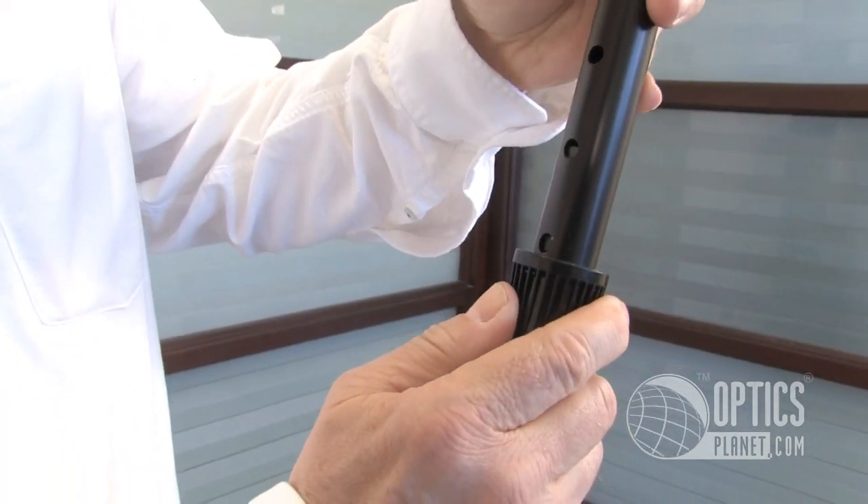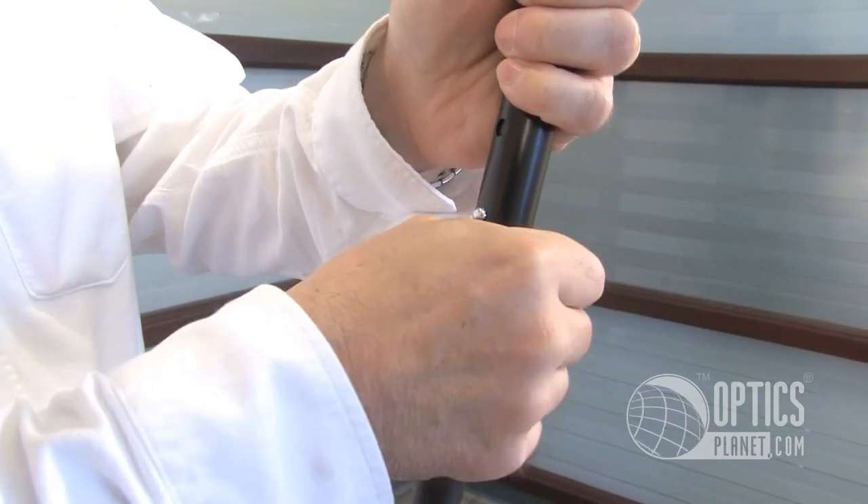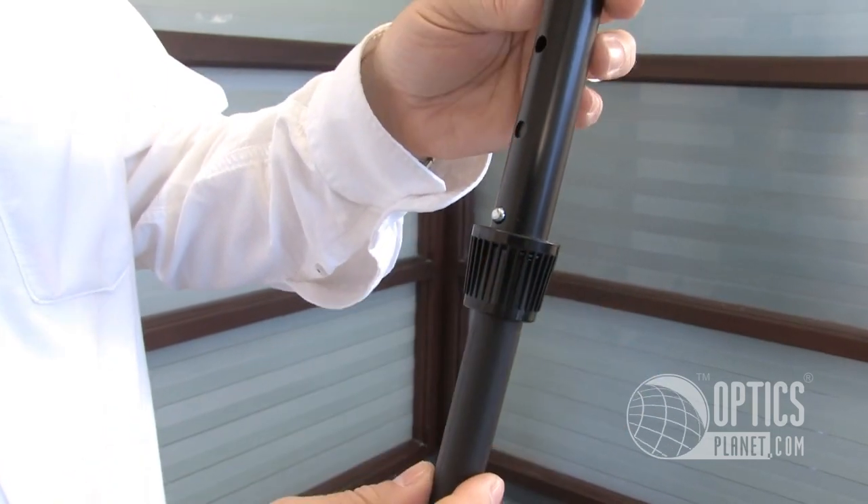Slip it over, push it in, you'll see it come out and click into place. For the time being we're just going to tighten this down — and remember, just finger tight. You don't need a wrench for this.